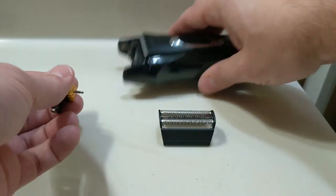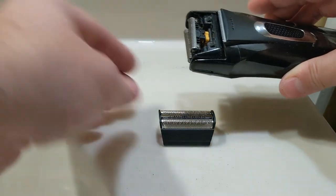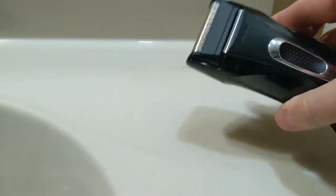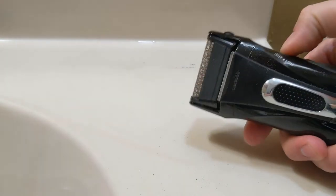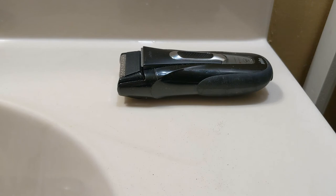So we're just going to reverse the process here. We're going to place the cutter on, and then replace the foil, and it's back to new. And that's how you replace the foil and cutter in a Series 3 Braun razor.